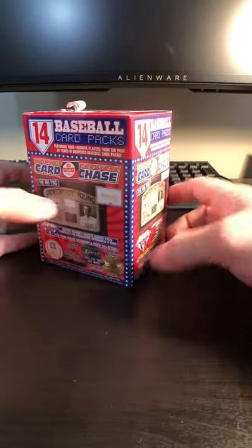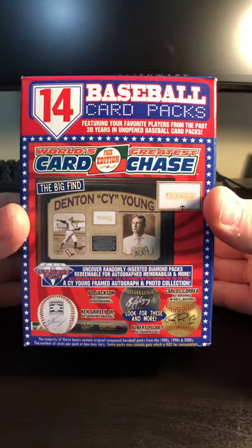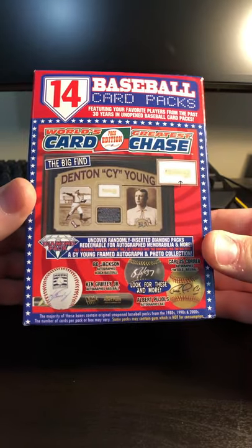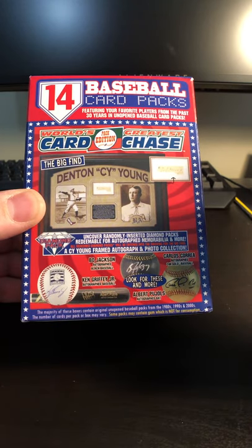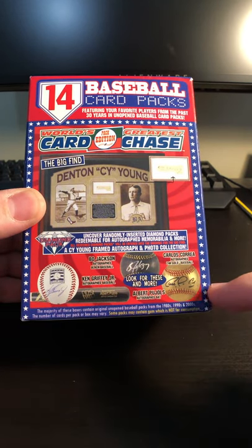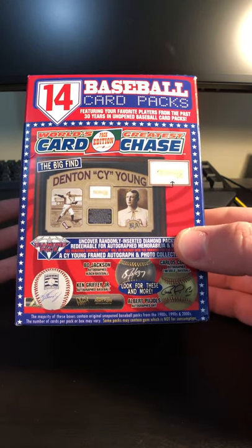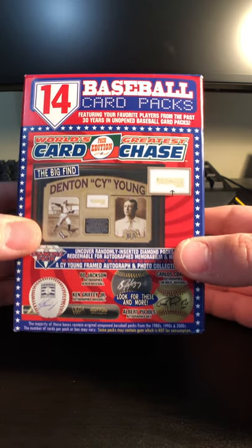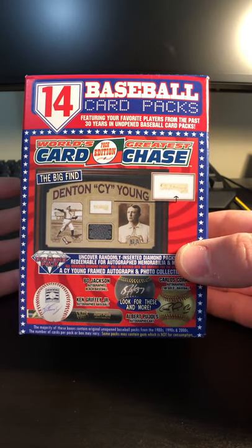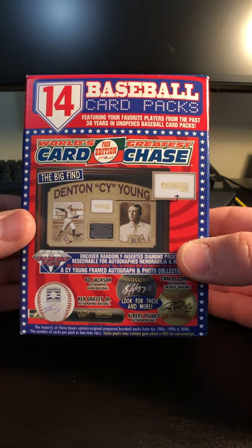Hello everyone. I was at Target today and found a new mystery box to open up for you guys on the channel. I don't really know much about it. I haven't read it really in depth, but it's got all this autograph memorabilia, Cy Young stuff — the Big Find World's Greatest Card Chase Pack Edition. It's got 14 packs of cards from anywhere from 1980 to the 2000s.